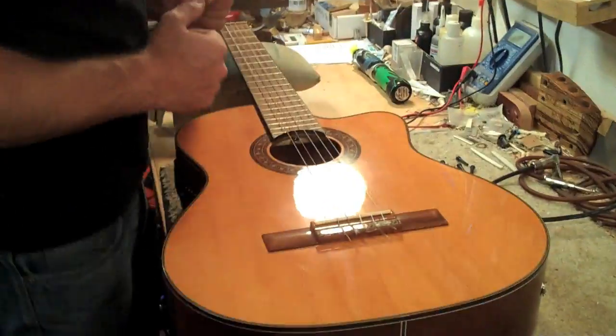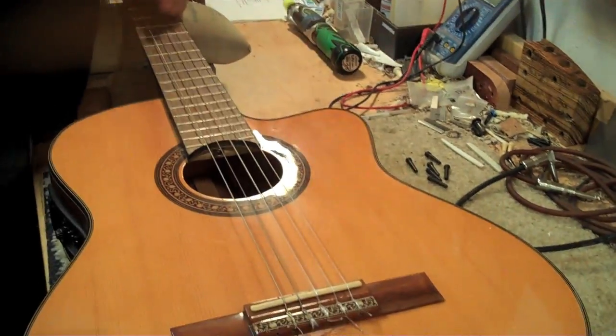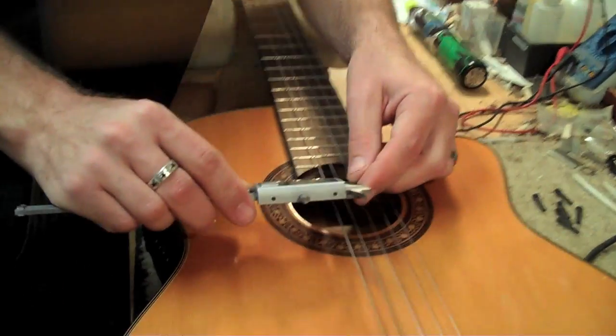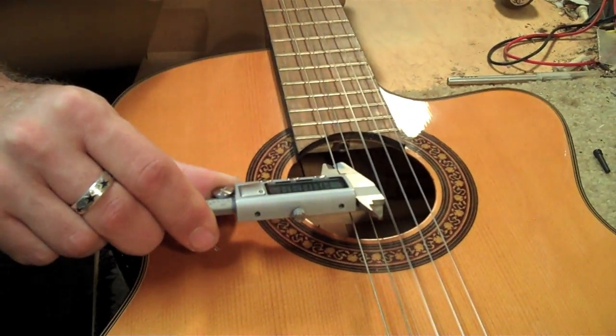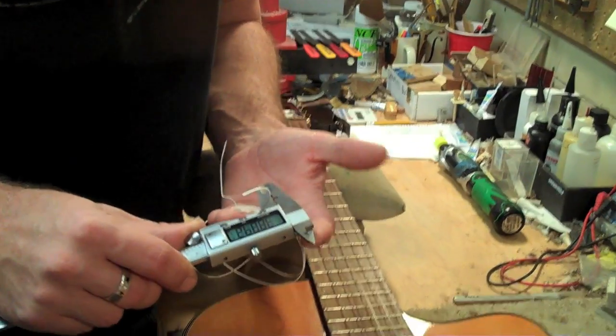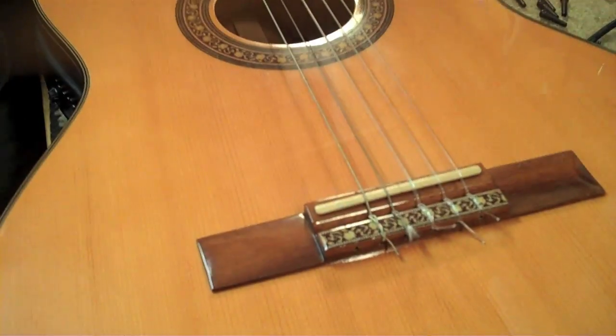Right now the string's not here, so I need to determine what gauge we're going to use. This is a 42, so that'll work. It'll get you by in a pinch.